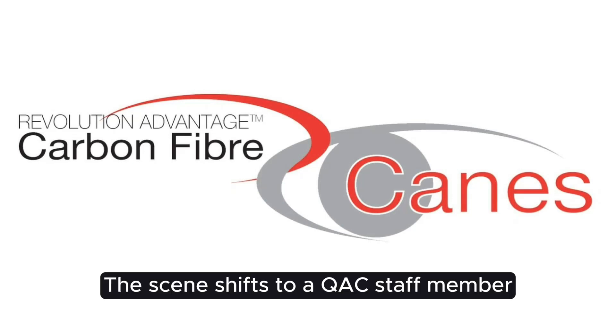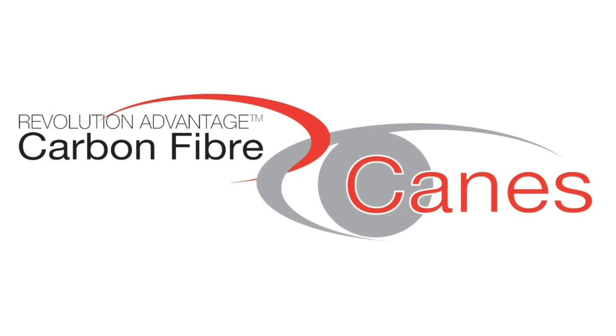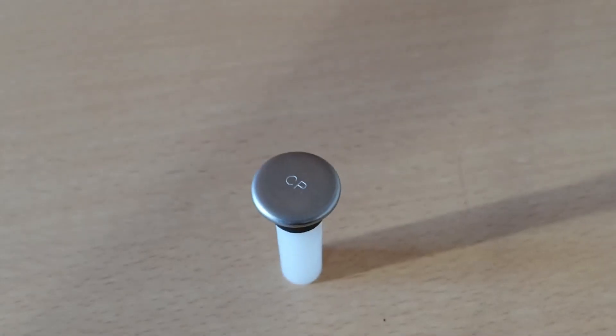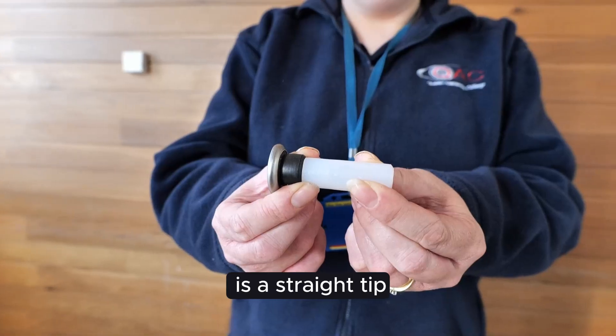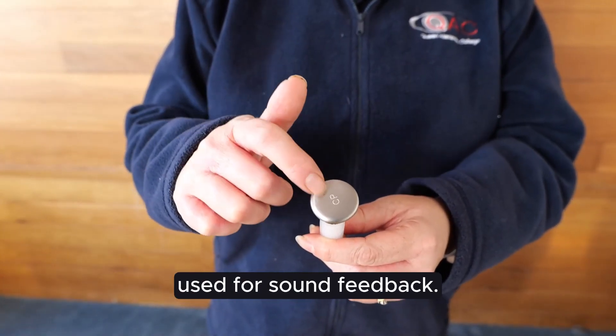The scene shifts to a QAC staff member using a metal tip cane. The push-on metal tip is a straight tip made of nylon with a metal end, used for sound feedback.